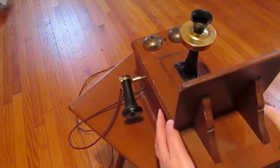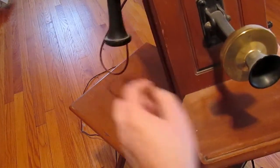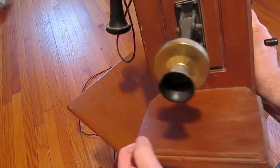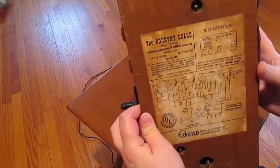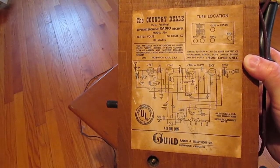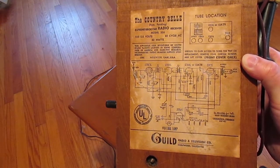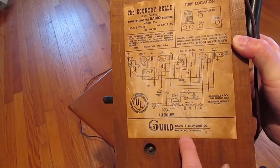Here it is down from the wall. There are some air vents in the bottom, and this surface I suppose is just a little ledge to put some paper and pencil on if you were talking to somebody — of course you're not talking to anybody on a radio. On the back it says: 'The Country Bell, Super Heterodyne Radio Receiver, Model 556, Guild Radio and Television Company, Englewood, California.'